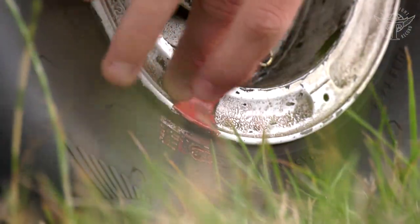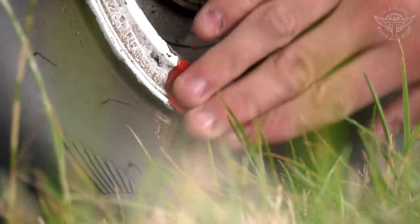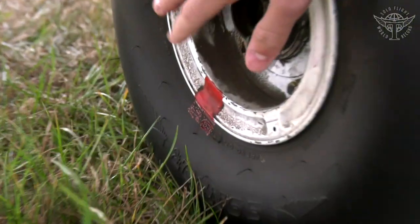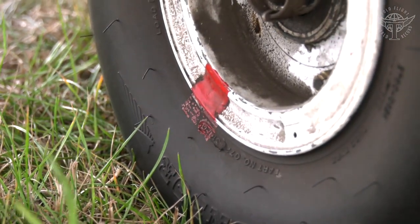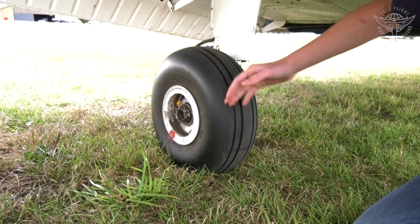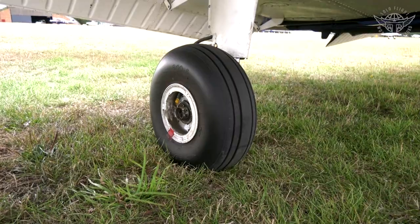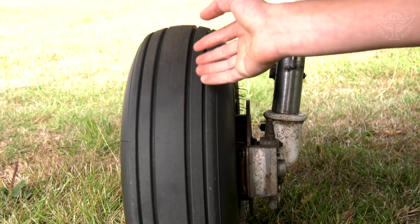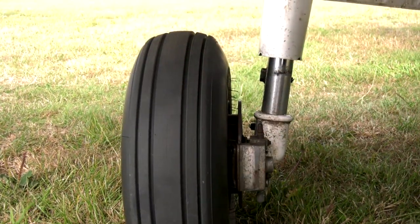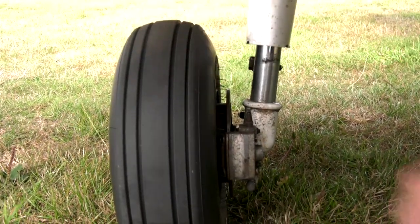Go under the wing and check the creep marks — the red mark on the wheel should be aligned with the corresponding mark on the tyre itself. If these don't align you're not allowed to fly, because the tyre may be moving around the hub, which could affect braking. Check the tread: unlike a car, you can fly with virtually no tread, but this tyre looks practically brand new with plenty of tread, so the plane is fine to fly.